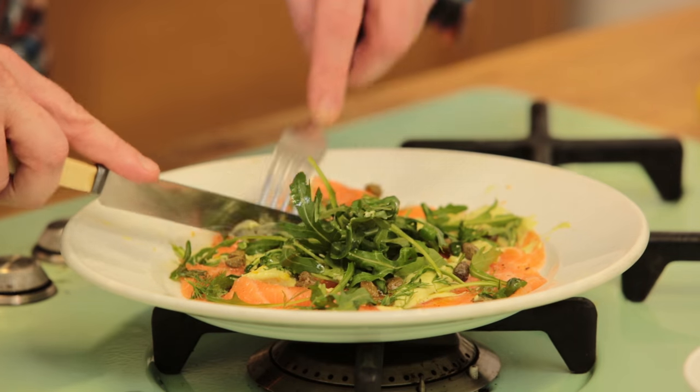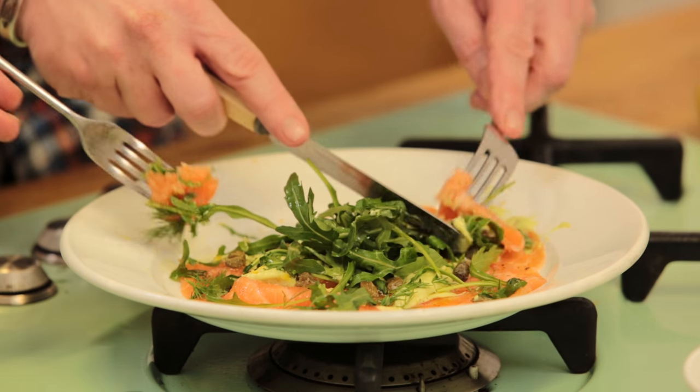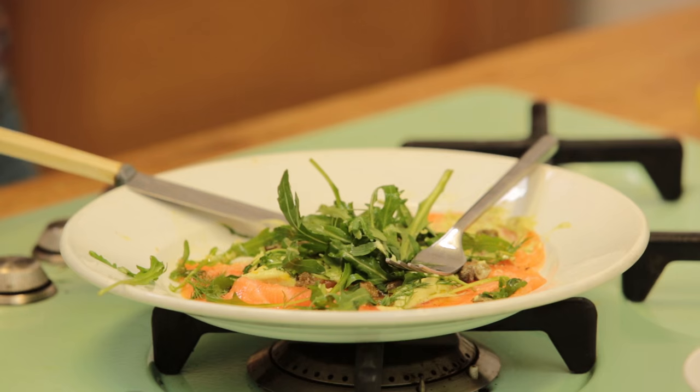I'm so excited — time for a taste! A bit of the cream, maybe a caper, some dill. So simple, but so delicious. Real depth of flavour. I'm loving it. The salmon is quite nice and mild, but that avocado cream is amazing.